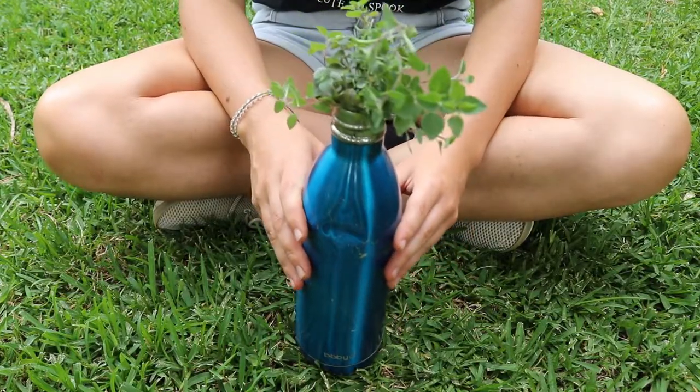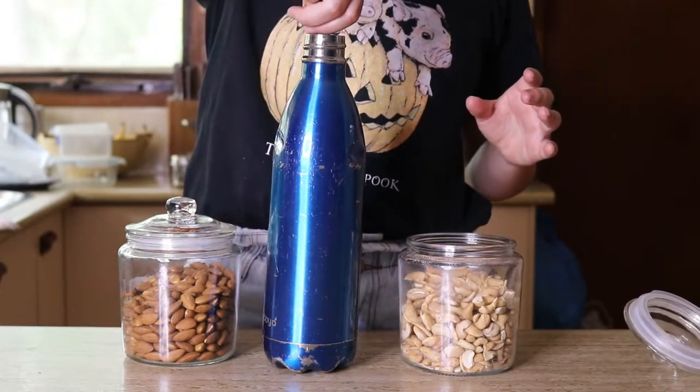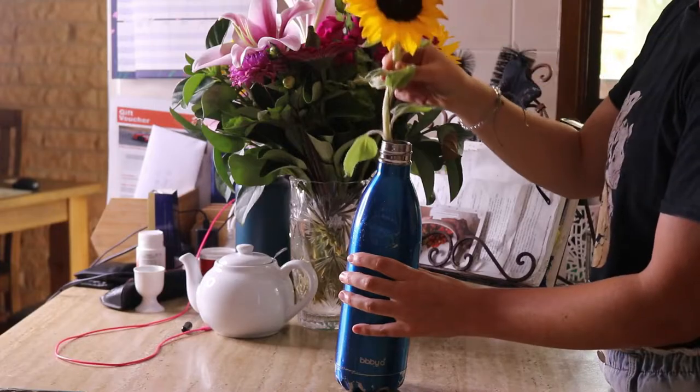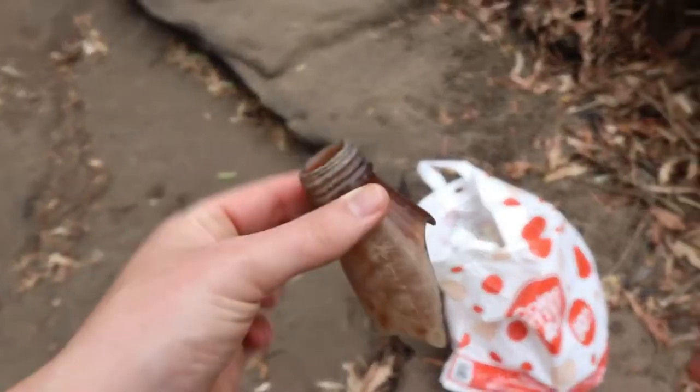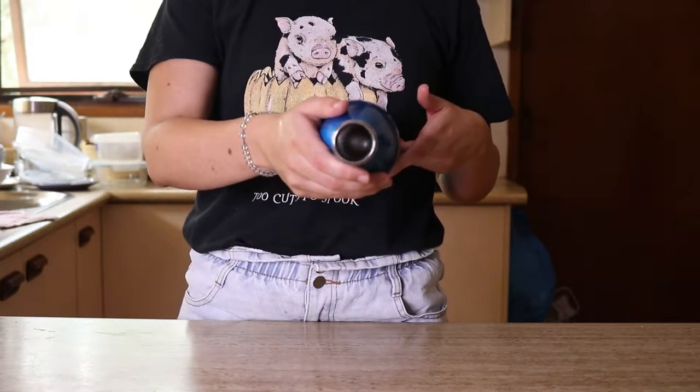These tips are for if you're not ready to recycle your bottle, because stainless steel does last a very long time. I actually opt for stainless steel over glass because glass bottles are highly likely to break — which has happened to me. Having water and glass shards in your bag is not fun. So stainless steel is much sturdier, more durable, and stronger, and lasts up to 12 years, giving you a really long lifespan with your bottle.